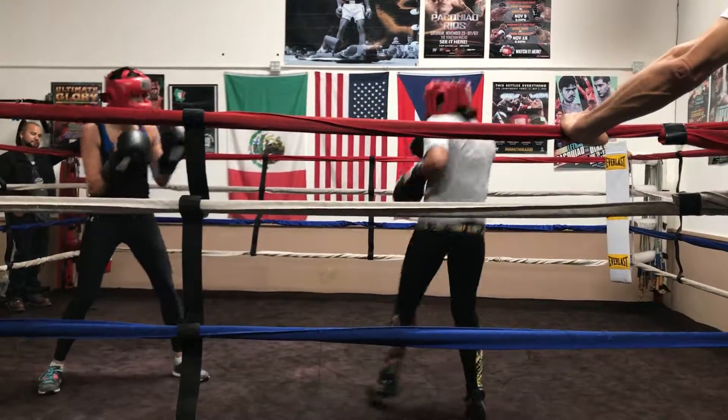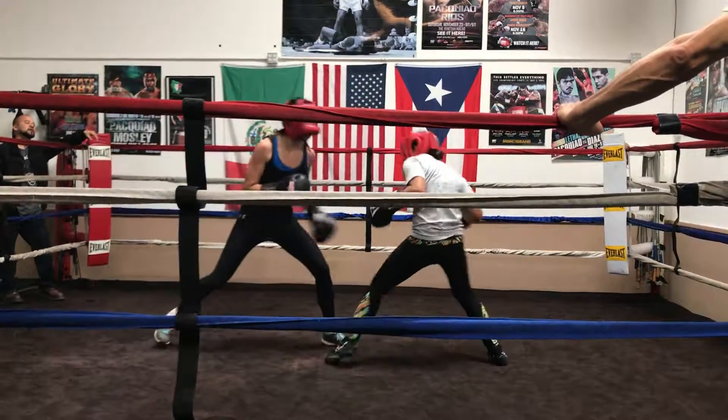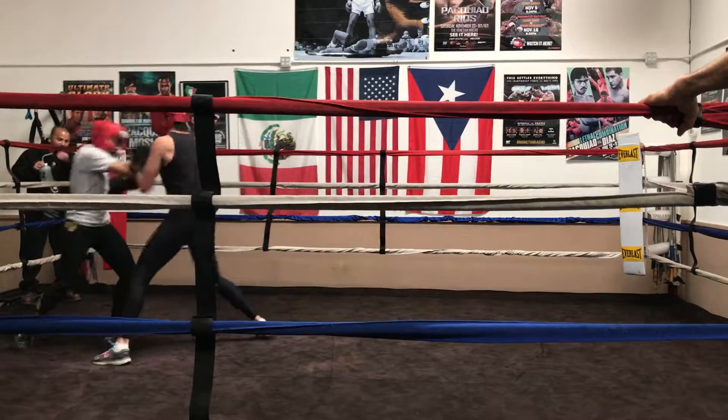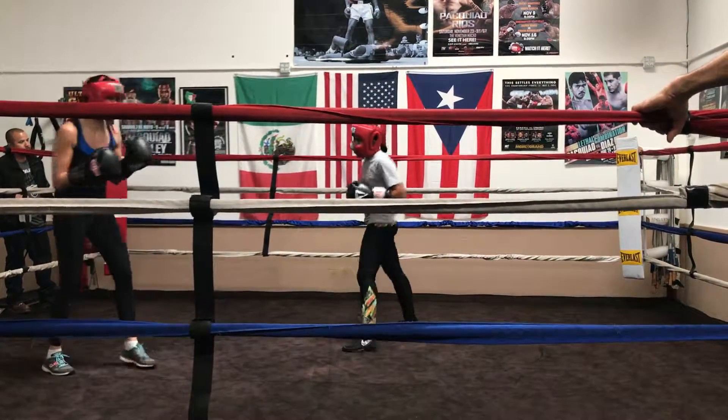I'll try to show that jab. Stay right there. Don't move that left foot. Keep it anchored, and then you've got to counter. Don't move that foot. Stay right there, jersey toe. Where's that jersey toe? Now go inside. Head moving. Don't repeat when I say you're good.